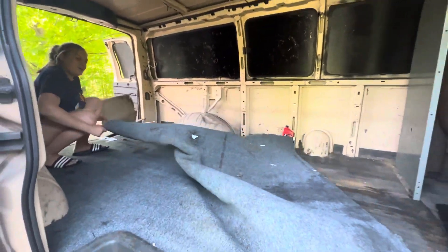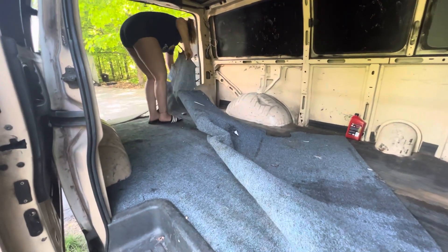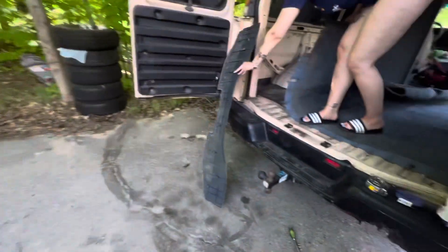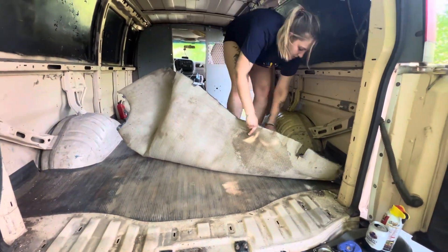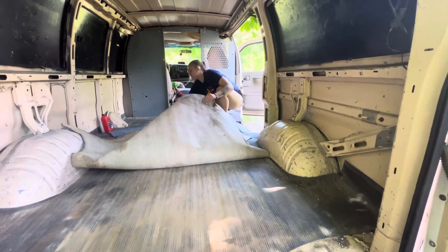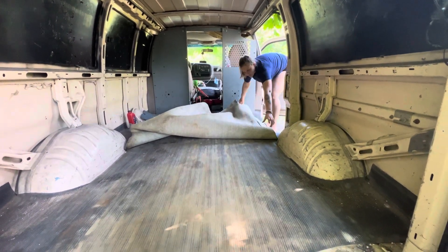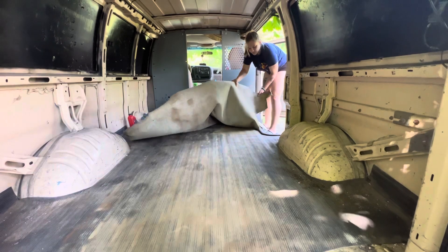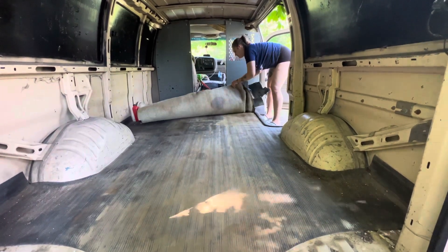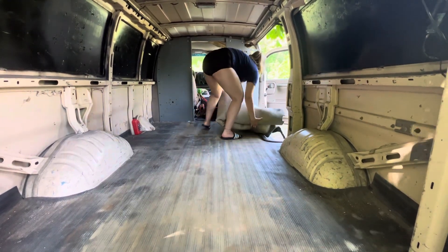Pulling the carpet up. Look at that — there's some bolts here. This ribbon is so gross. You also have to rip it out from under that little plastic piece. I think it's time to get the shop vac out for sure. So kick that carpet right out on the grass and we'll shop-vac this out.